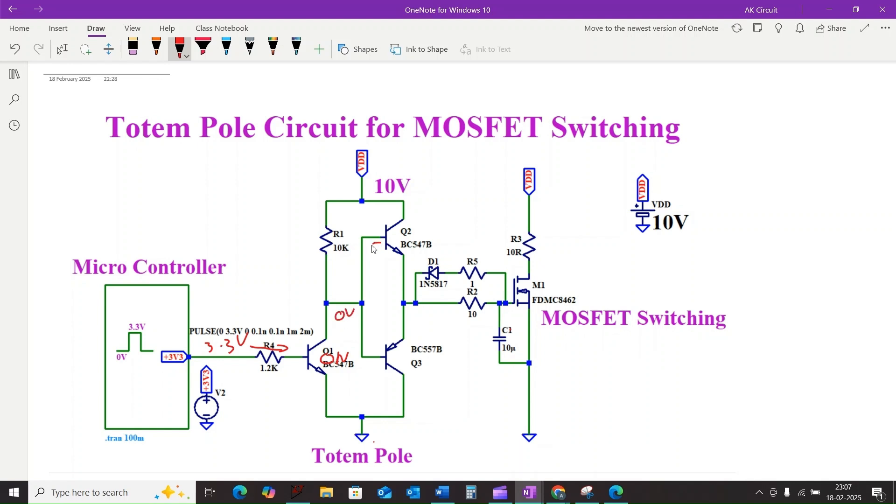At the same time, the base voltage of transistor Q2 goes low, so there is no current flowing through transistor Q2. Similarly, the collector voltage of transistor Q1 becomes the base voltage of transistor Q3.